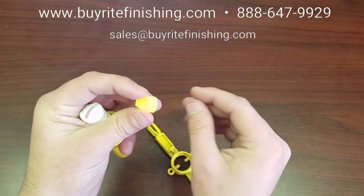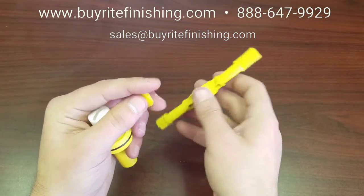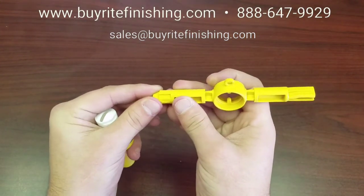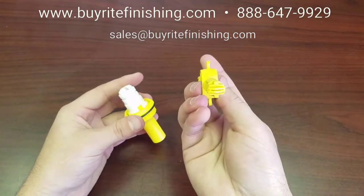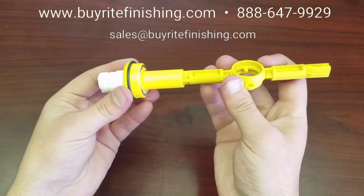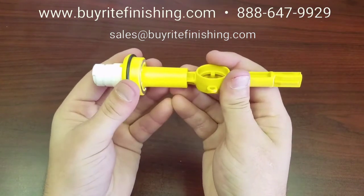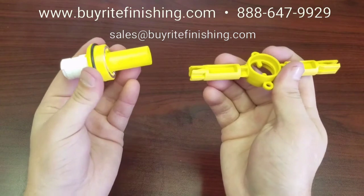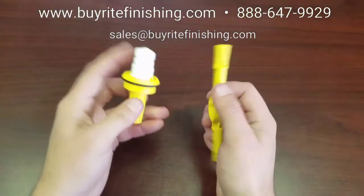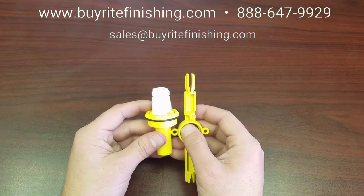As stated before, this should be done once a month. To replace the wedge, place it in the shallow slot of the wedge tool. Make sure that the wedge mount and wedge are in line. Slide it into the powder channel and press until you hear a click. You can now remove the tool and replace the electrode holder back in the gun. I hope you enjoyed this video and understand how to maintain your electrode holder. Thank you for watching and happy coating!